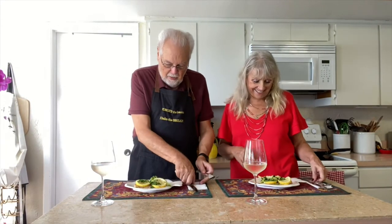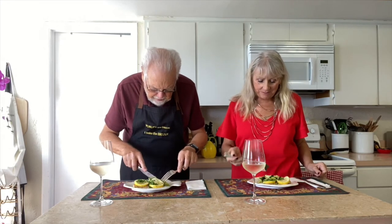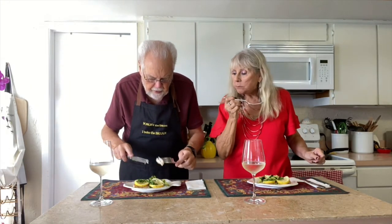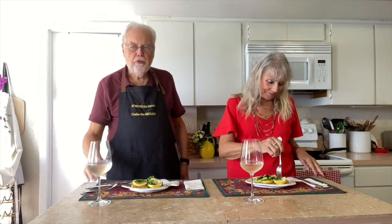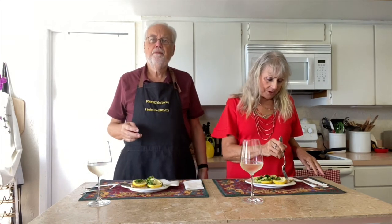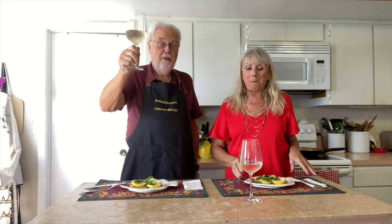Now we're at our favorite part of the show — we're going to try this delicious fish. It's definitely cooked. The broccoli is just a little crisp. The lemon and the garlic — it's got a wonderful flavor. Oh my goodness, lemon and garlic. Make this fish, it's a good one. Have a glass of wine, relax. Chin chin. Be well.